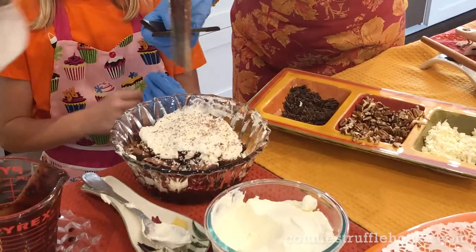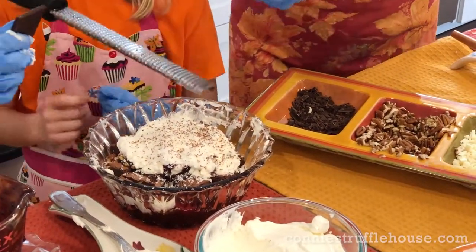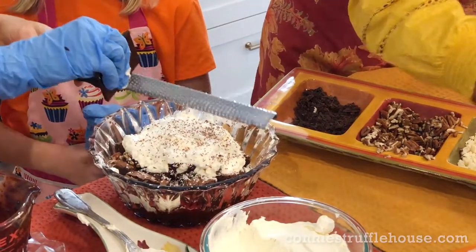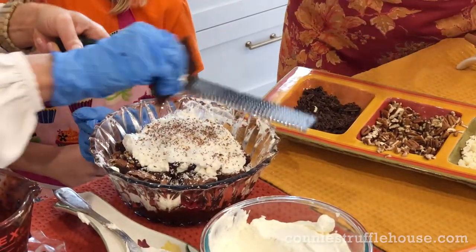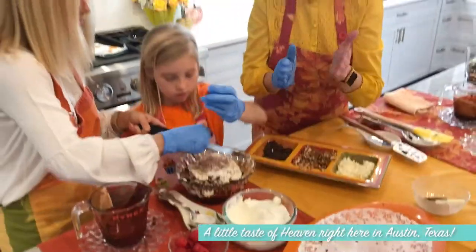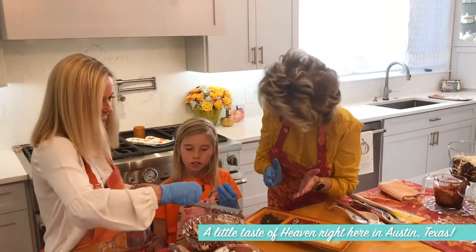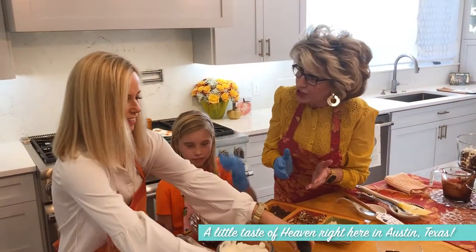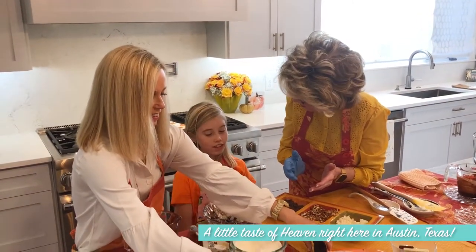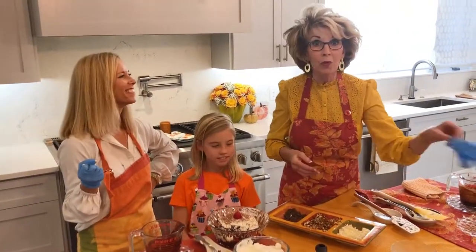Kelly, you want to do that over there on your side? If you have a microplane — a microplane is just like my favorite tool in the kitchen. Kelly's just going to shave it around. Friends, this is a little taste of heaven right here in Austin, Texas. You're going to love this dessert. Is this going to be dessert when you get home tonight and see your dad and brother? Maybe this will be just what the doctor ordered.